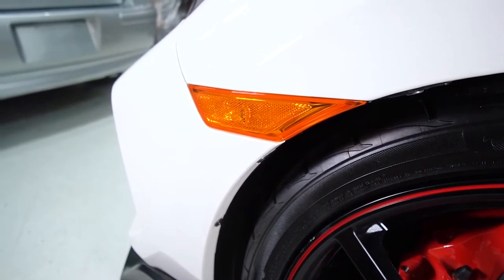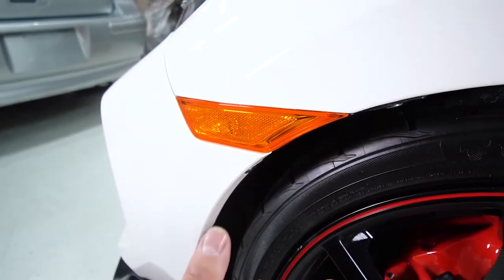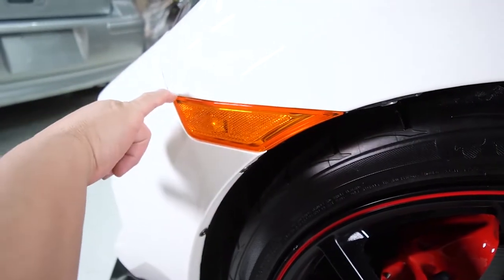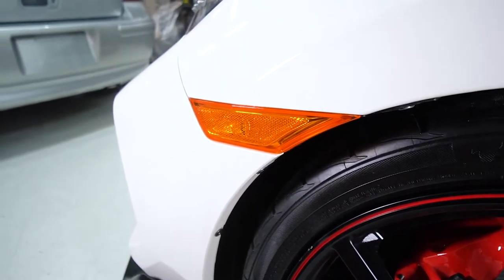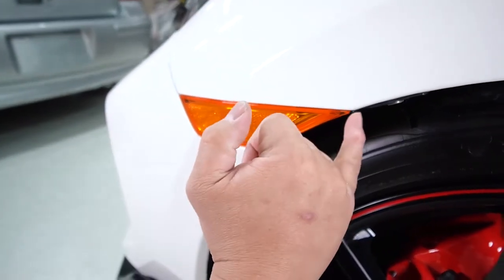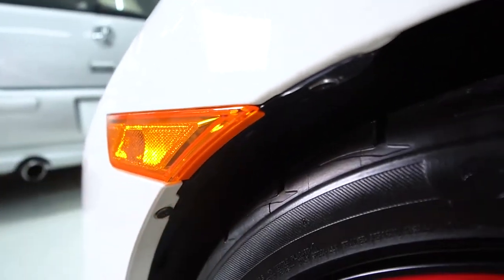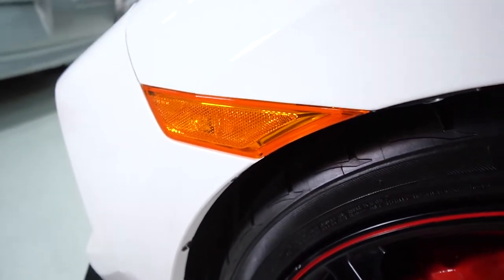To start off, it's pretty simple. You just want to make sure that your whole surface area is nice and clean — no liquid or water in between the creases. You're going to use the alcohol wipe provided and clean the whole surface area, making sure to get towards the back and between all the creases, specifically towards the top portion of this amber signal.